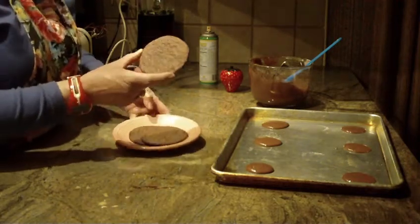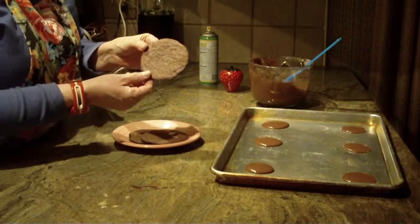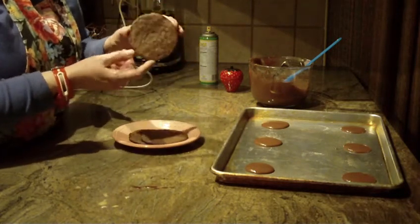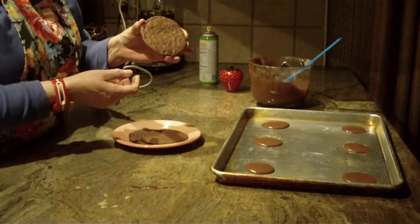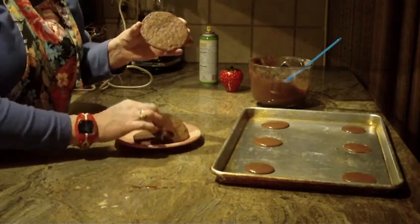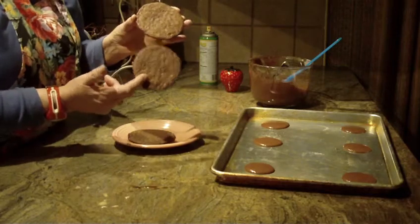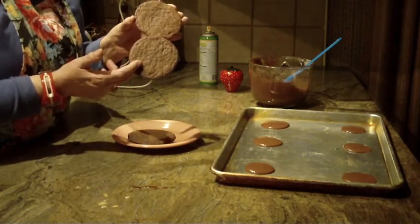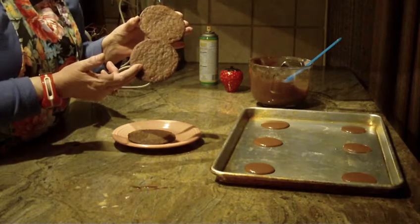Here you go — a chocolate wafer cookie. They're light, they're crisp, and they really are delicious. Great with ice cream, or alone with coffee, tea, or even cappuccino. Give the recipe a try, hope you like this one, and let me know — leave a comment. Thanks for watching, and please subscribe.